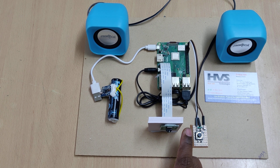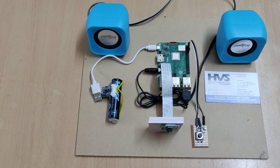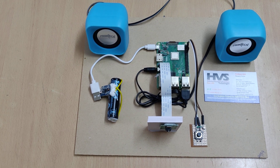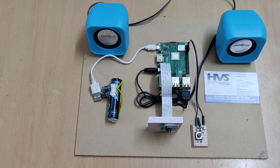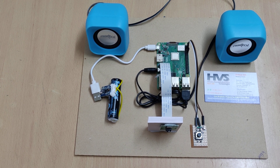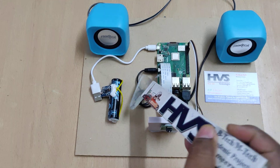For text-to-speech we are going to use the eSpeak module. For image-to-text conversion we are going to use the Tesseract model. These two are the main modules. For Tesseract, we also need to install OpenCV, and based on that, OpenCV can extract the text based on blocks, which will then be announced through the speakers.